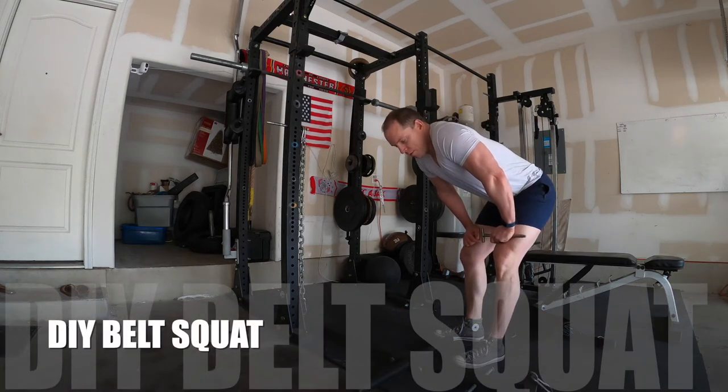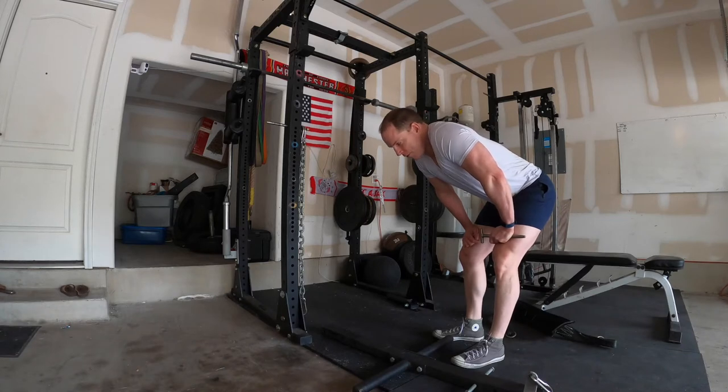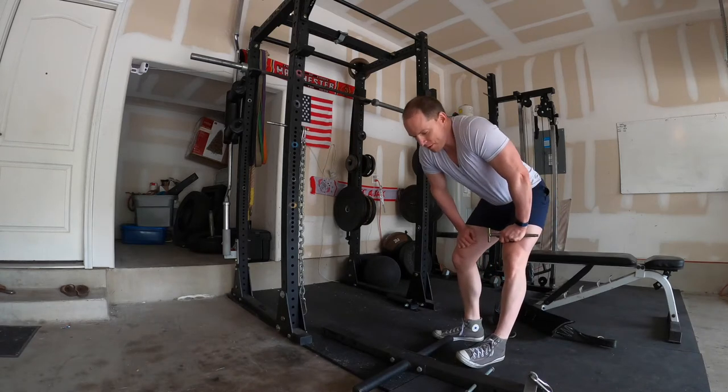This is how we set up our belt squat. If you have a garage gym, it's a pretty simple but very effective way of doing it. We have a lot of comments on our YouTube page on how we make it, so this is how we do it.